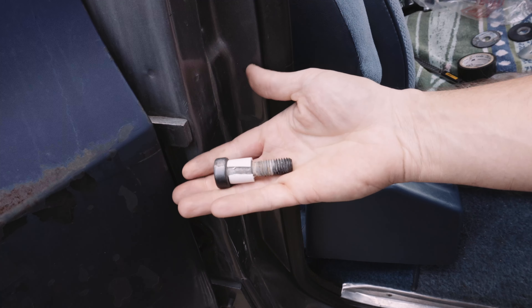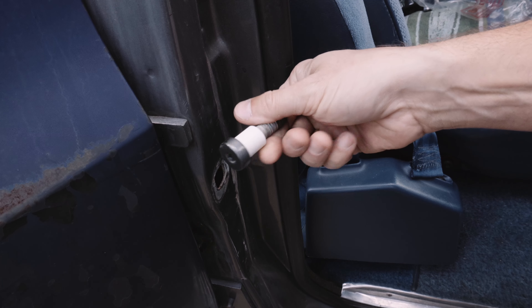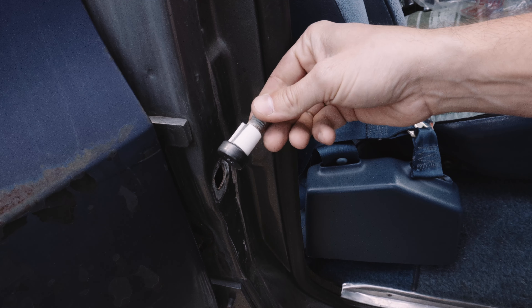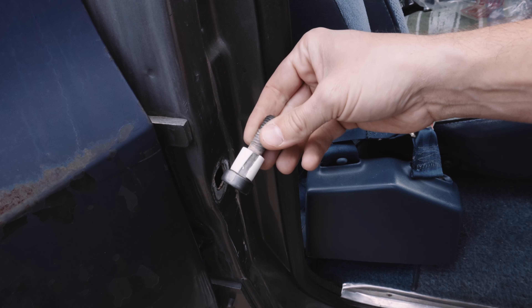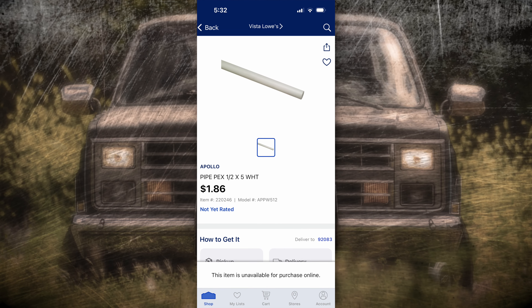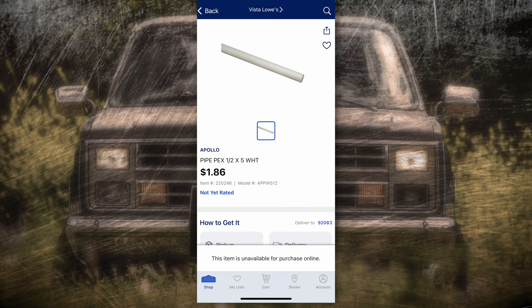The half-inch PEX pipe is okay. It needs to be split lengthwise to fit over the striker bolt, which lets you put it on easily without removing the bolt. But I'm not a fan of fixing things with broken stuff — the need to split it makes it a no for me, unless you have a Blazer. The PEX pipe costs under $2 for 5 feet, enough to cut pieces for 60 striker bolts — way overkill, but a fun stat to share.